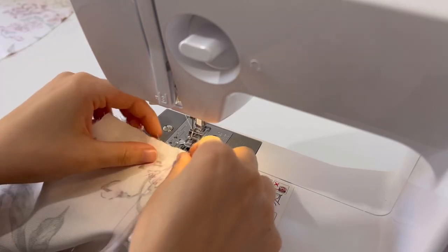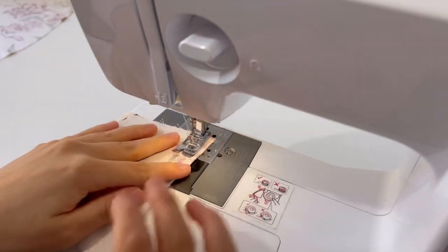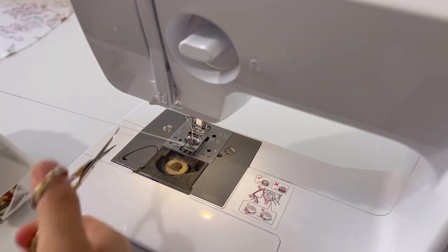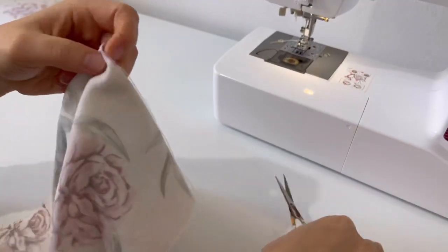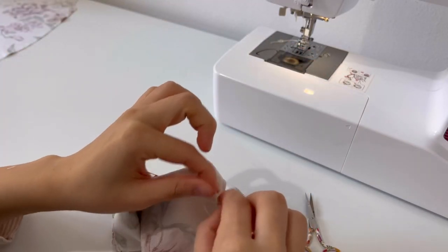When sewing darts, sew from the side line. Then pull out the thread without sewing it back. Tie the extra thread twice to complete the dart.